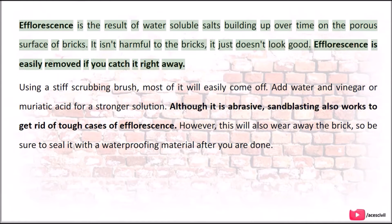Efflorescence is the result of water-soluble salts building up over time on the porous surface of bricks. It isn't harmful to the bricks, it just doesn't look good.